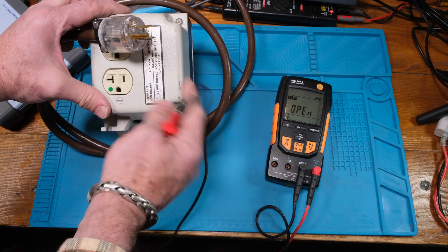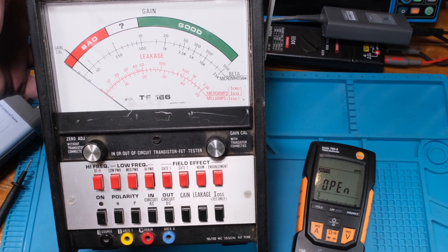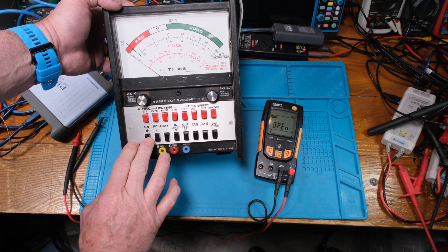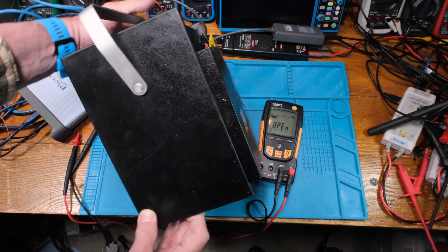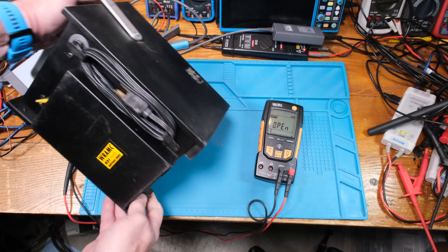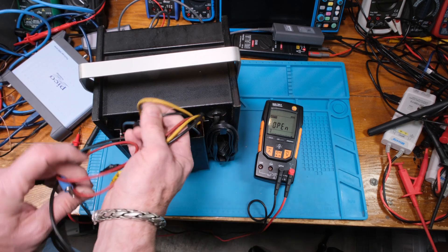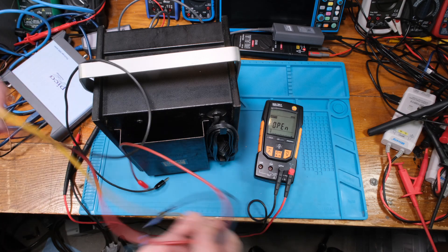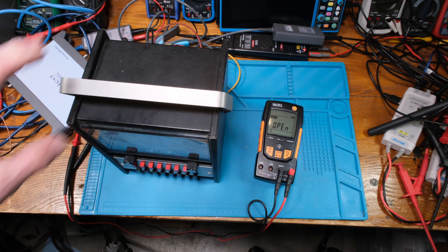Now look what we have here — a transistor and FET tester. This will be fun to check out. Here are our little wire connectors, polarity markings — all really neat stuff. Zero gain indicated; I cleaned it up but it still needs a little more cleaning. The old power cord is still pretty flexible. And we have all our alligator clips still in here — pretty surprising. It has nice rubber feet on the bottom too.